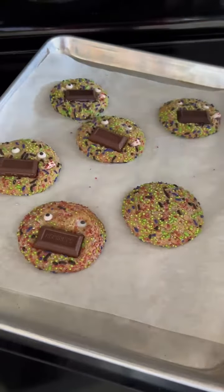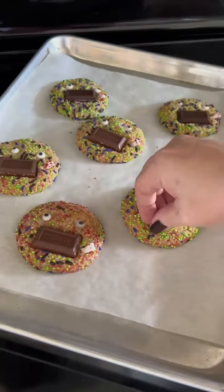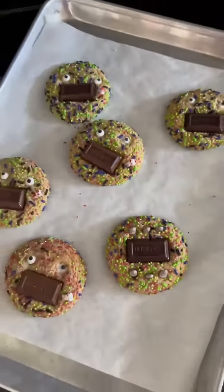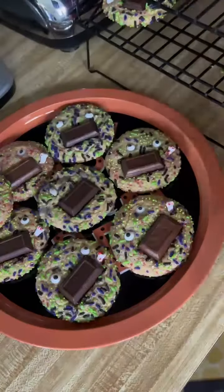I'm also adding some bloody bones sticking out of the corners of their mouths. I used some of the special rest in peace headstones to make this graveyard scene. These sprinkles really made it so much fun. Now let these cool a little bit on the sheet before you move them to a wire rack to cool completely and then serve as you wish.